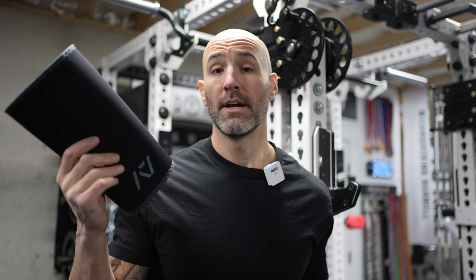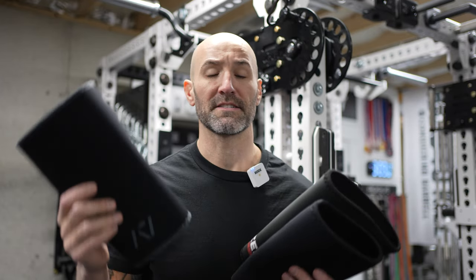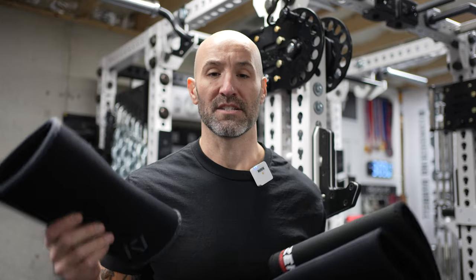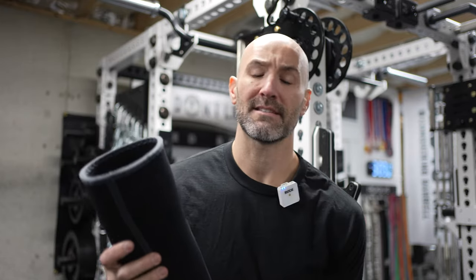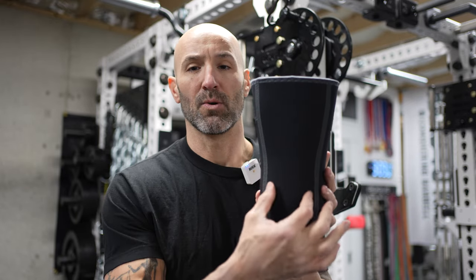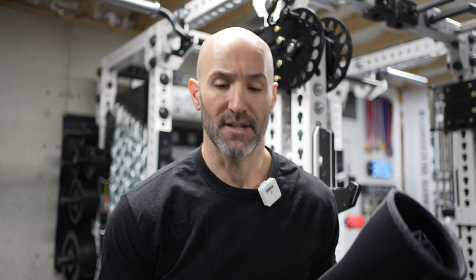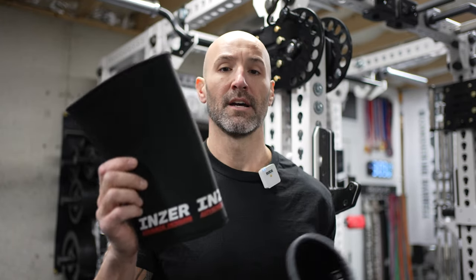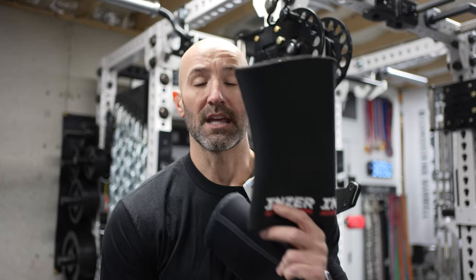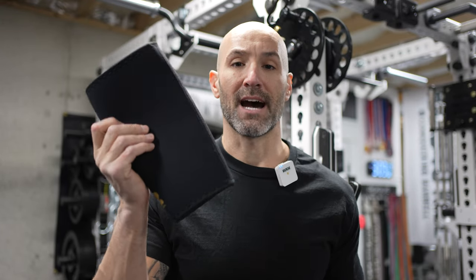These performed really well, kind of in line with these other sleeves. There's nothing necessarily groundbreaking about them compared to the others, except a few really slight design changes. Namely, this is an hourglass-type sleeve — it contours in on both sides to the back of your leg. That's a little different than the Inzers, which contour one way in the back, or the Iron Rebels, which are more of your traditional sleeve tapering from top to bottom.